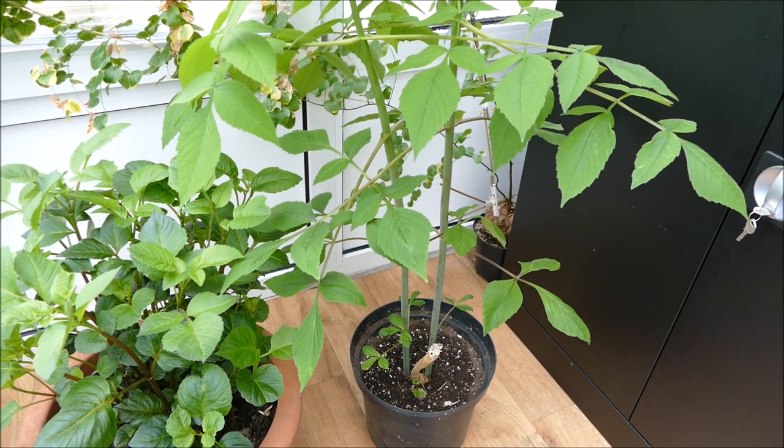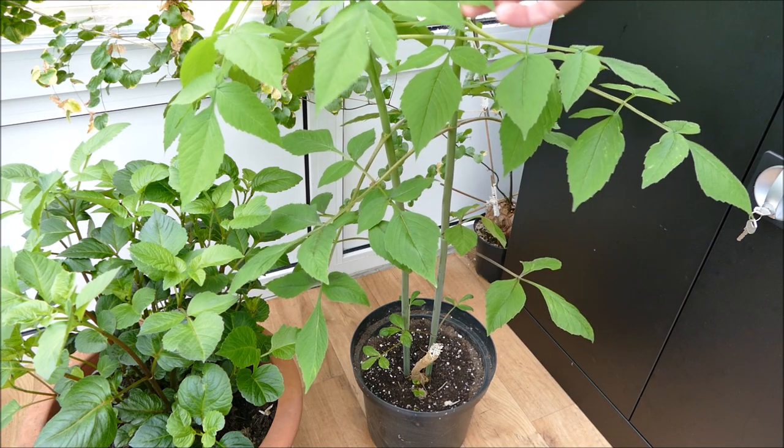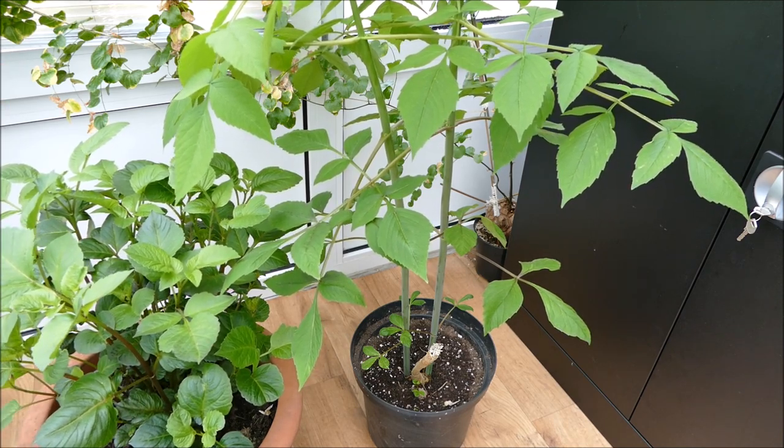My biggest surprise has been the tree dahlia — the growth has been absolutely phenomenal and you can really tell it's a different species to normal dahlias. One of the first things to notice is the old stem that's drying up is a bit woodier than the normal dahlia, which makes sense as it needs to grow up to three, five, sometimes apparently ten metres in height. The leaves are also a lot thinner — a normal dahlia's leaves are a bit thicker and feel more succulent and tropical. My feeling is this might actually do quite well in cooler temperatures.